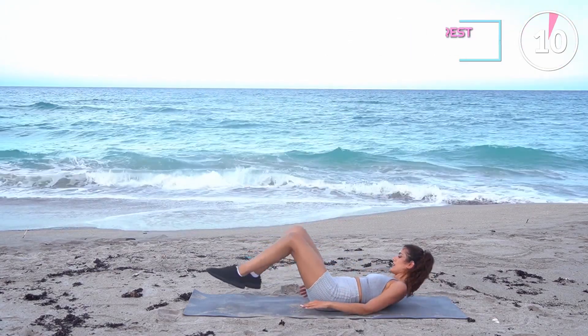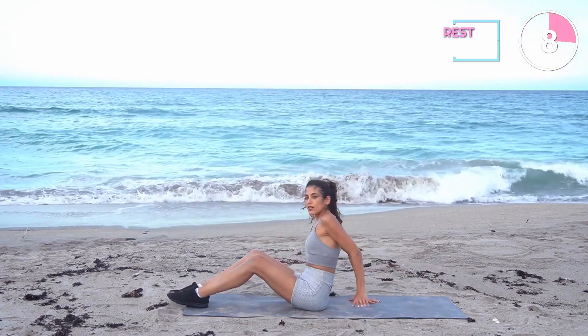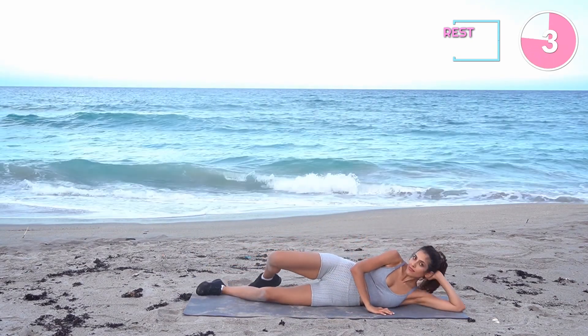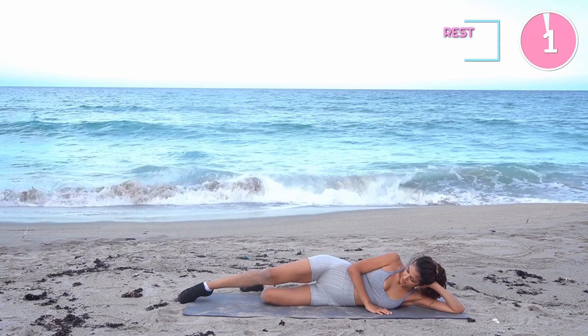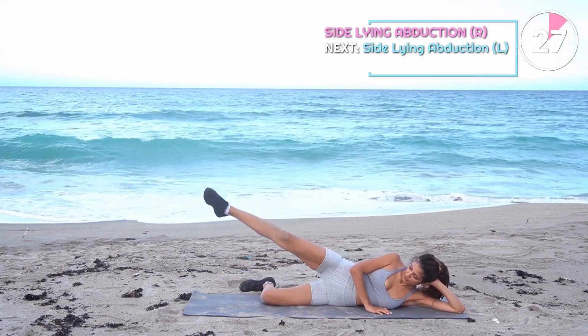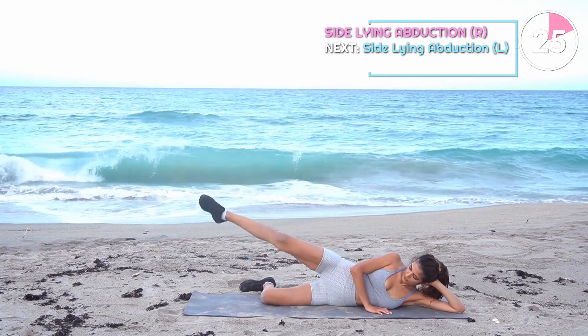Last exercise is side lying abduction — let's just do it, guys. This exercise is an effective way to train your lateral glute muscles. It also helps round out your overall butt. You can definitely add a band here for more tension on your glutes.